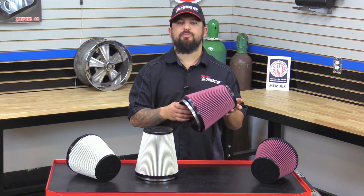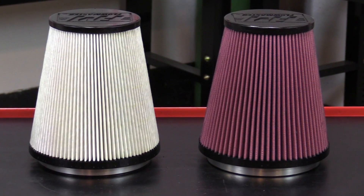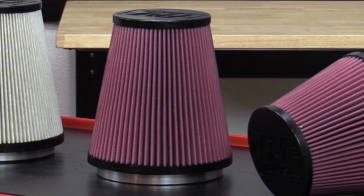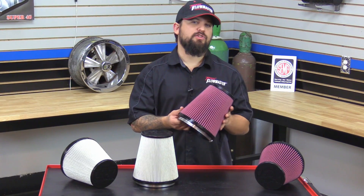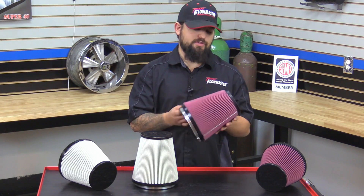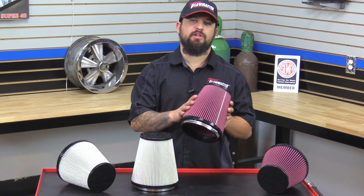The first one we have here is our washable reusable eight layer cotton gauze air filter, ensuring it will trap more dust and dirt particles than your typical six layer filter. This is going to filter out more dirt and give you better performance. This is 100% washable. You only need to wash this thing out maybe every 30,000 miles under normal driving conditions. If it gets dirty, just simply hose it out, let it air dry, and then go ahead and re-oil it and you're ready to go again.